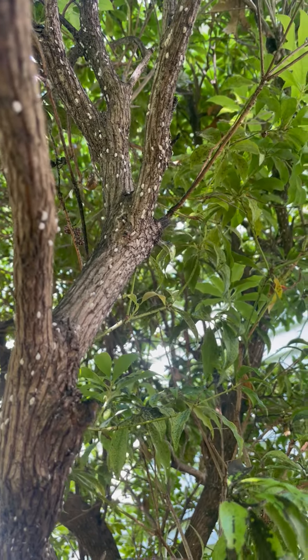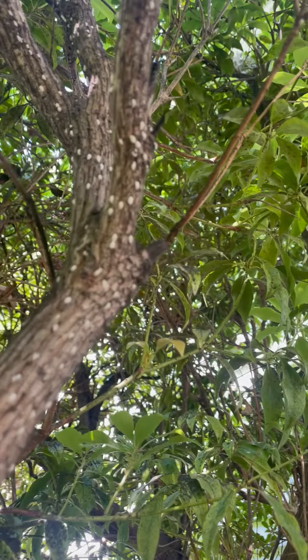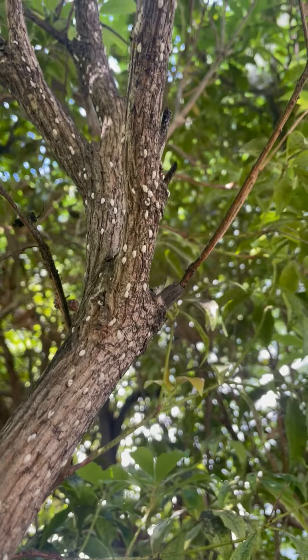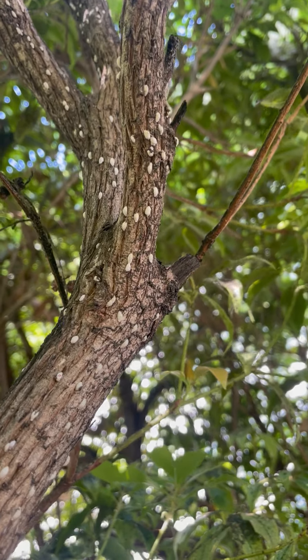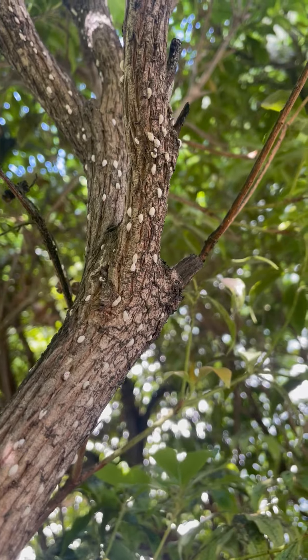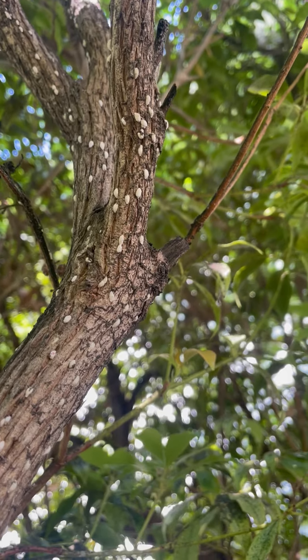Hey everybody, David Anderson, Meal Tree Service. I just wanted to show you Azalea bark scale. Scale is an insect that lies flat on a stem or a leaf and uses a stylet, which is kind of a fancy word for a tongue, pierces the plant, takes out fluids, and sometimes injects toxins back in.